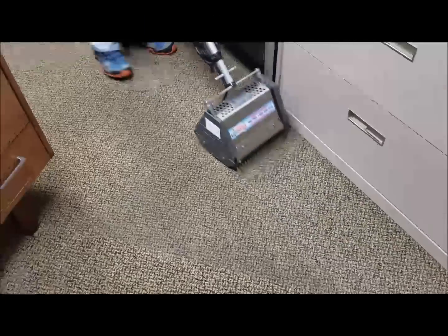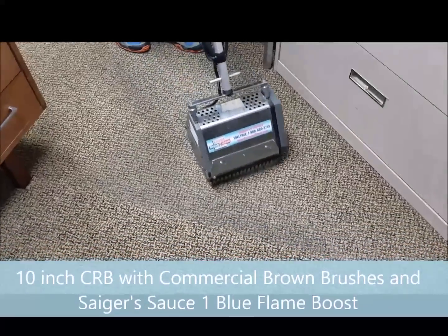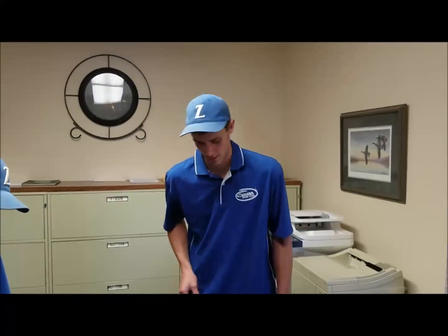10-inch CRB SagerSauce 1 with the blue flame kit — we thought it was maybe going to be a little problem. Aaron just told me, 'I don't think you're going to have much of a fight.' Scrub-a-dub-dub, scrub-a-dub-dub.